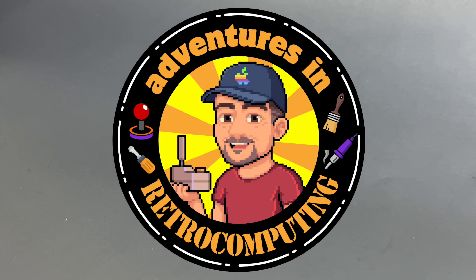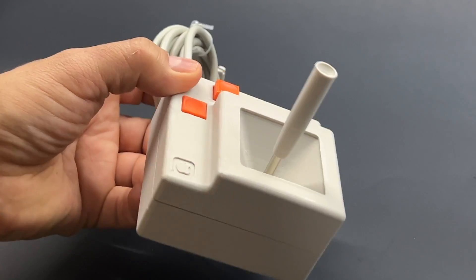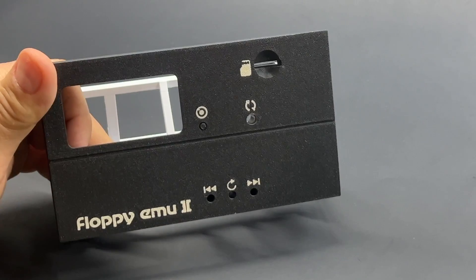Hi everybody, I'm Hubmaster. You may remember me from other fine products like the 3D printed Apple II joystick. Now I'm bringing you a new amazing product: the Floppy Emu2 case.